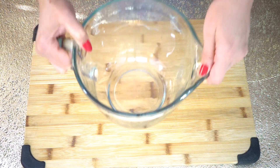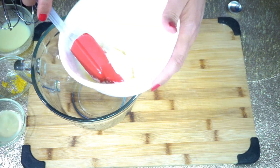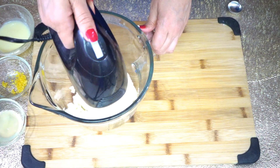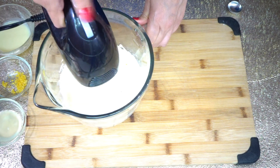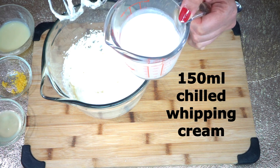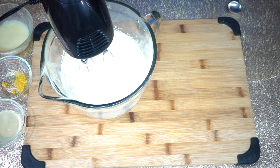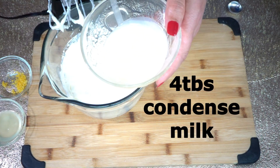Now we will need one large bowl. We will start beating our cream cheese — this is 300 grams full fat cream cheese. We will keep beating until light and fluffy. Now I'm going to add 150 ml chilled whipping cream and mix until well combined, but don't over mix.